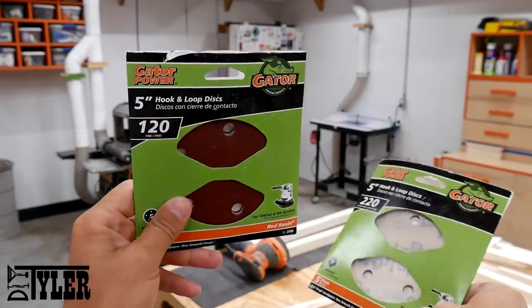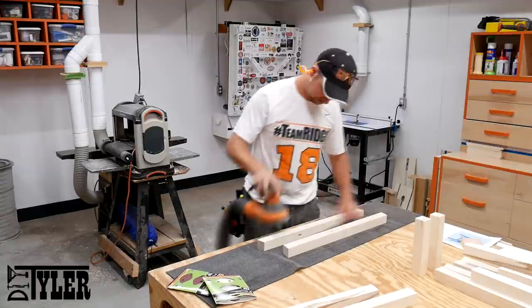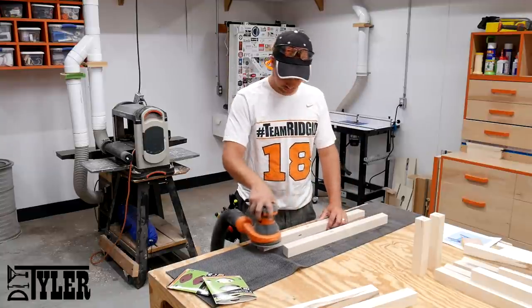Once all the mortises were cut, it was time for everybody's favorite part, sanding. I started with 120 and finished with 220 on my random orbit sander.